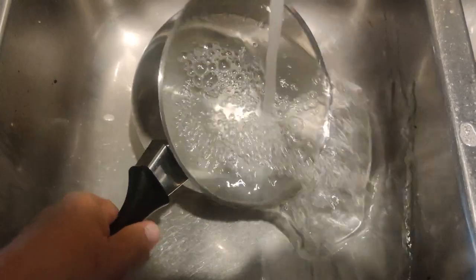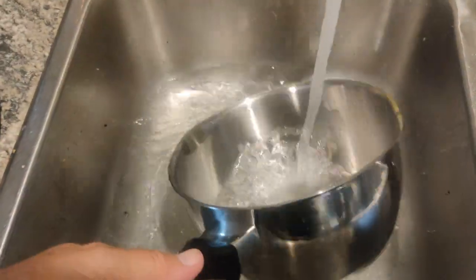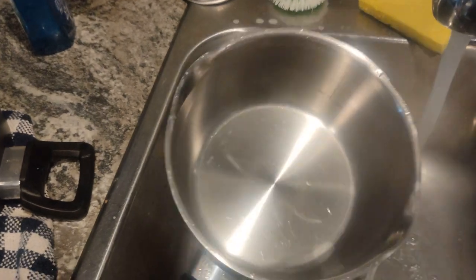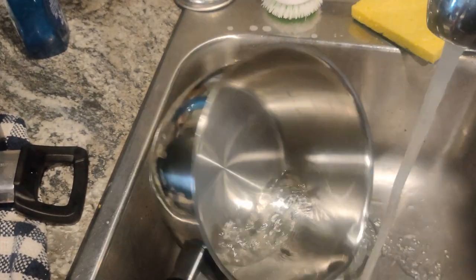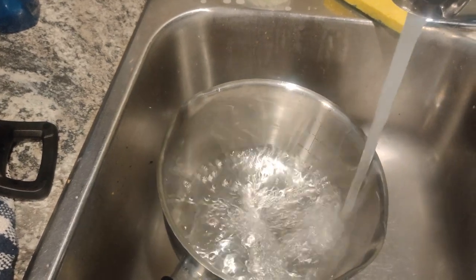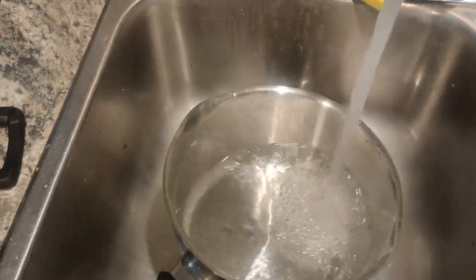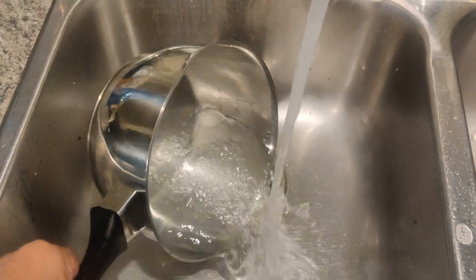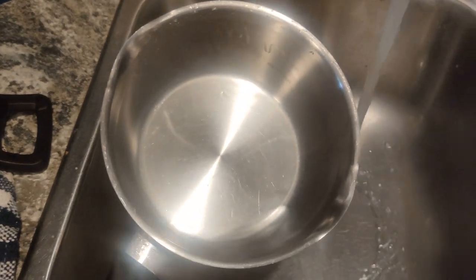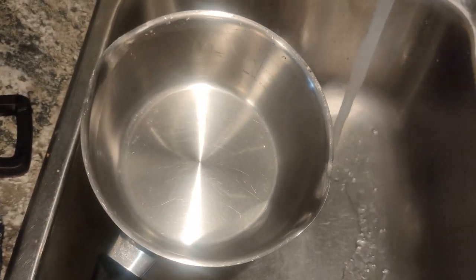And to think I almost threw this out — I couldn't get it clean using laundry soap, dishwashing soap, or scrubbing it. I even boiled it with other soap. But then I saw a video about OxiClean, and I still have it to this day. So there you go.